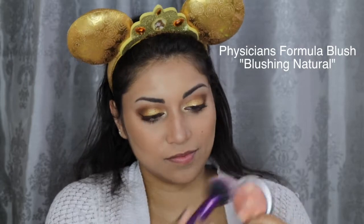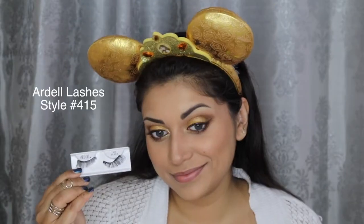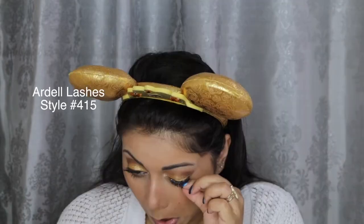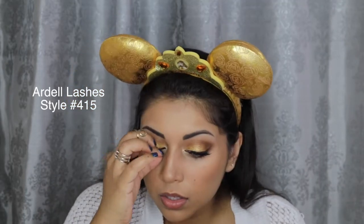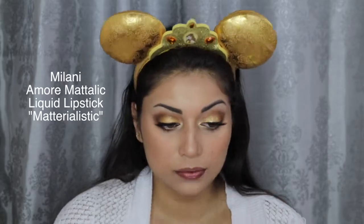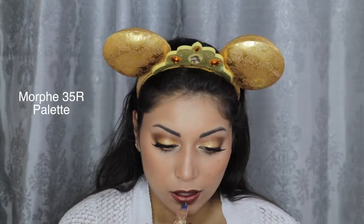For blush, I'm using the Physician's Formula Blush in Blushing Natural. For some extra drama, I decided to pop on these Ardell lashes in style number 415. Then for the lips, I decided to go with this Milani Metallic Liquid Lipstick in the shade Materialistic, and then right in the center of the lips, I popped on that same gold shadow we used on our lids.